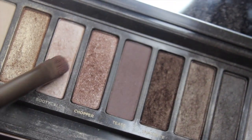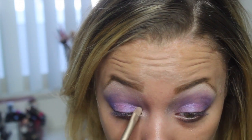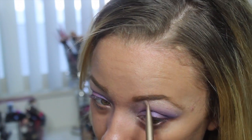Moving on for the highlight, I'm going to be using Booty Call from the Urban Decay Naked 2 palette. It's a super pretty highlight. I'm just going to put this underneath the eyebrow into the inner corner of the eye to brighten up the eye some more.